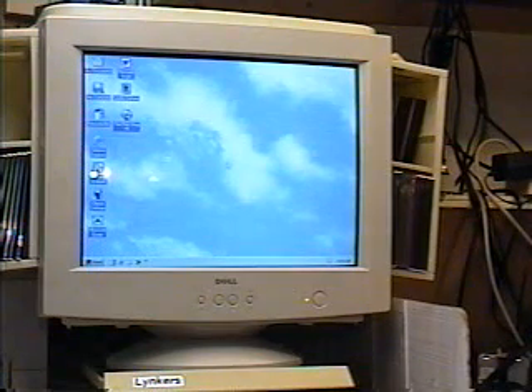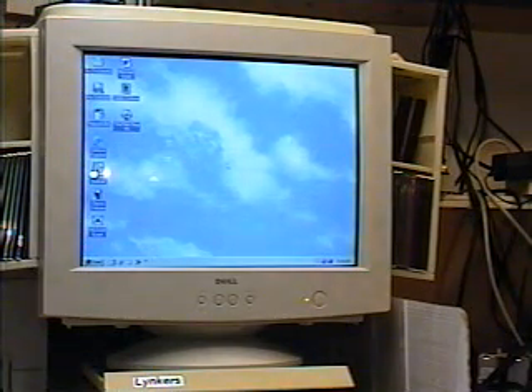Now you're probably wondering why it said keyboard error. I'm not sure why that's coming up — it could be because there's not a Dell keyboard on this system; I have just a generic keyboard. But it seems to be working fine, so I really don't have any concerns about that. If the client has a concern, I can just remind them that as long as the keyboard is functioning, just disregard that error message. Sometimes those messages come up even if everything is working fine.